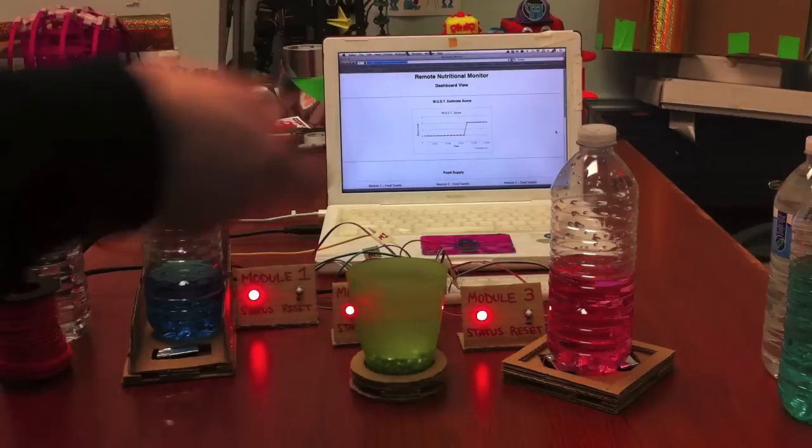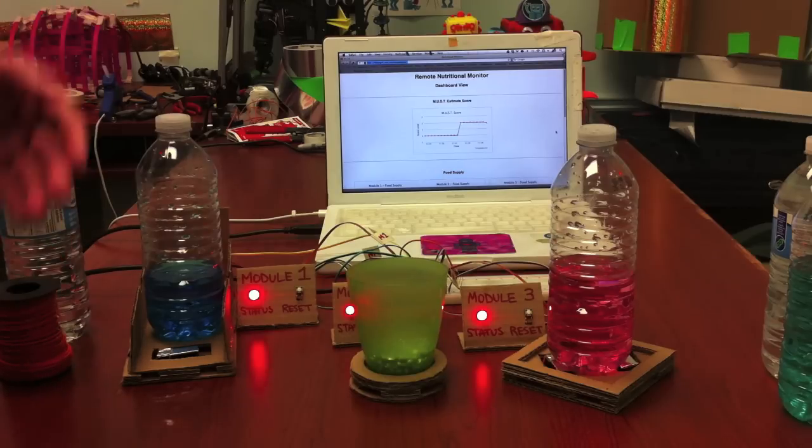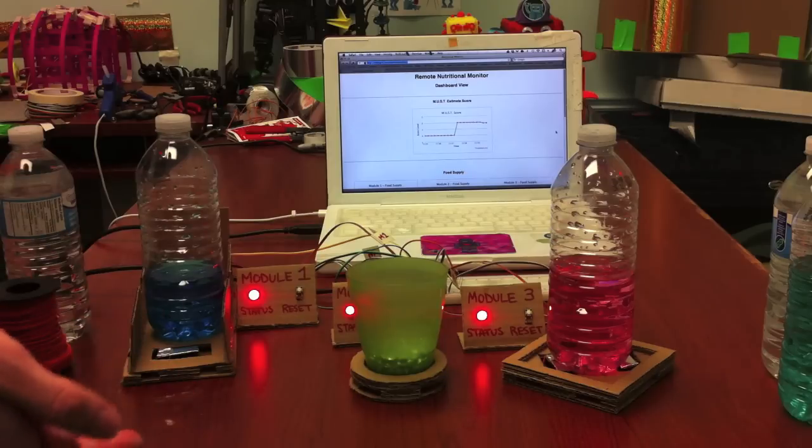When there's enough data collected from eating the various foods, it's able to calculate the malnutrition score. For the malnutrition score, it takes the weight and height that is input into the application beforehand to calculate the body mass index. It combines this score with the daily nutrition score to formulate a number from 0 to 2 — 2 being bad, meaning someone would have to make sure you are eating enough because you may be malnourished, and 0 being okay because you are eating enough.